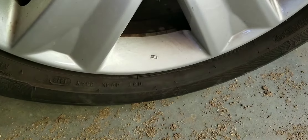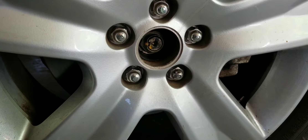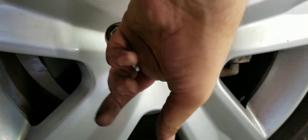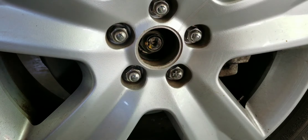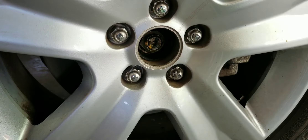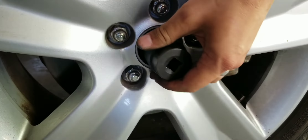Right now the car is on the ground. I took the center cap out of the wheel, and I'm going to use this with my breaker bar.